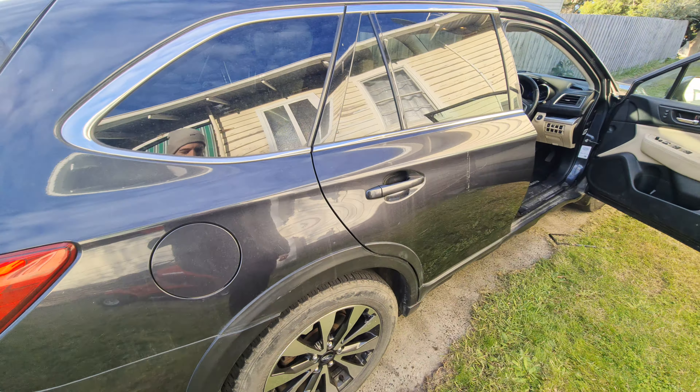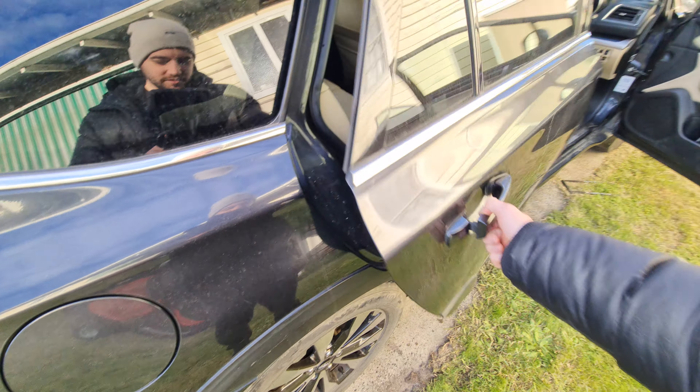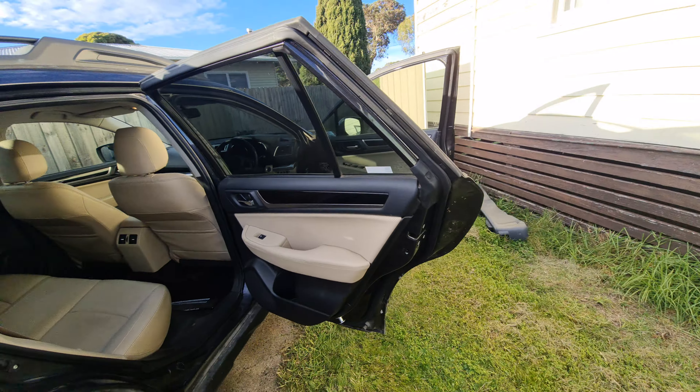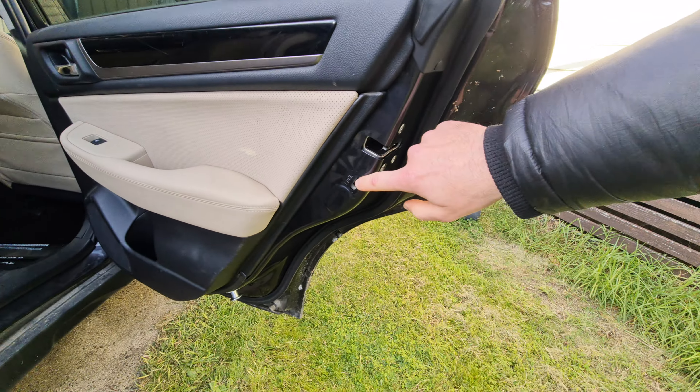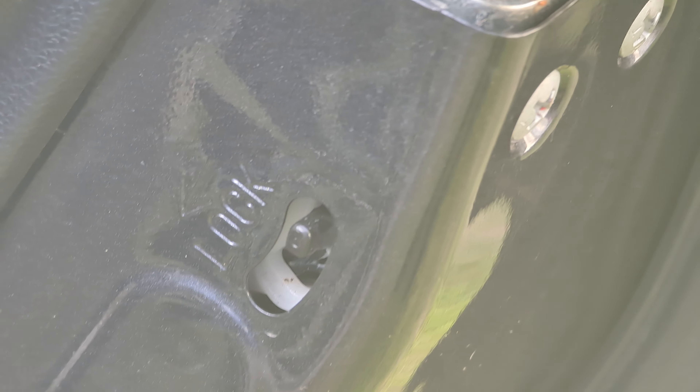Go around to the back door on your Subaru Outback 2015, or similar model or year, pop that open just like that. Inside you will see there is a lock — right there.